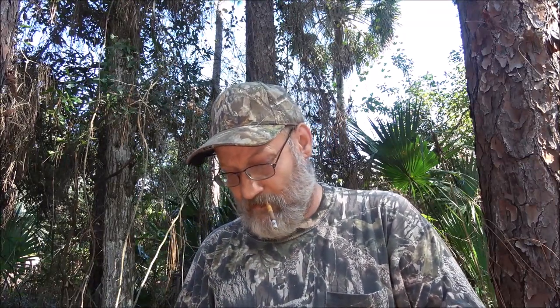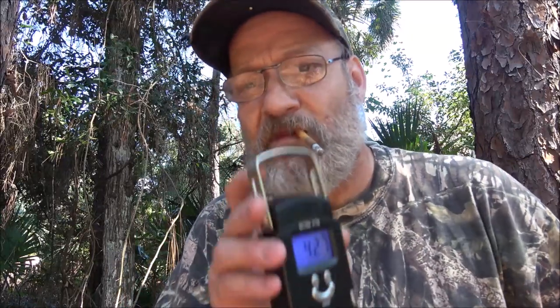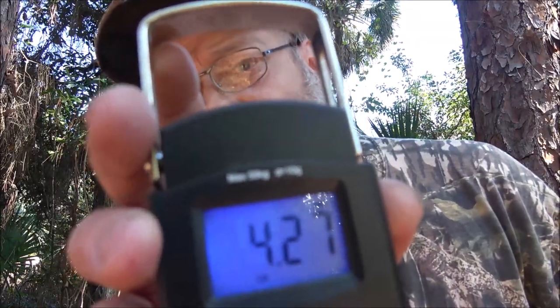Before I roll it up, we're going to weigh it. It is a light chair, though I'm not sure if it's light enough for backpackers. We're on pounds — hit the tare button — and it locked on at 4.27 pounds. Let's switch units: that's 68.3 ounces.